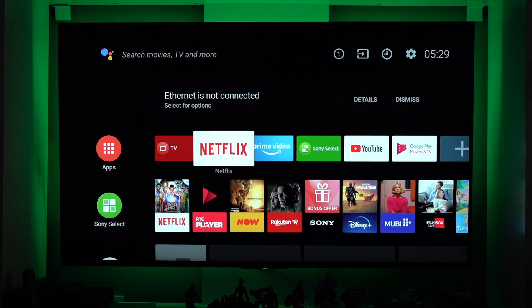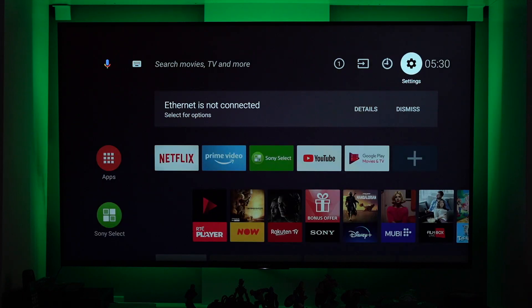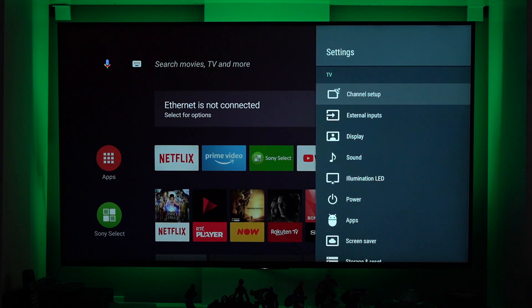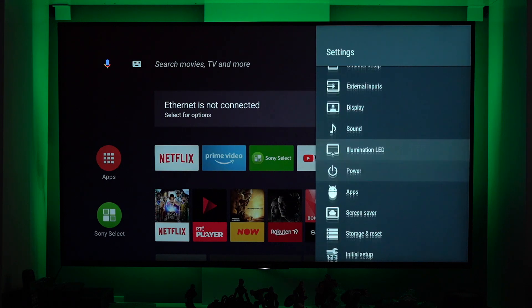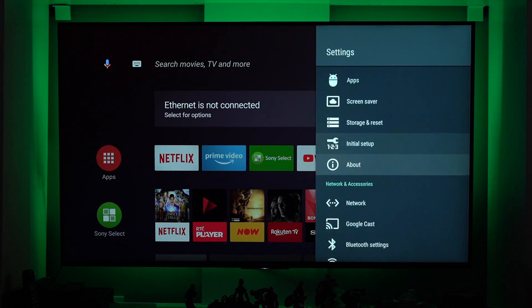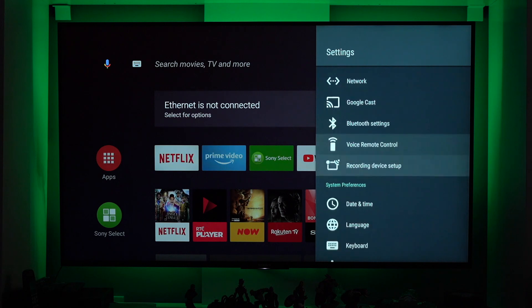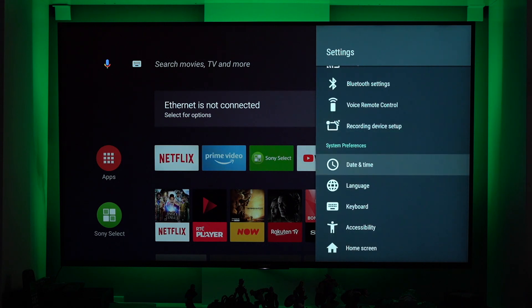Let's go back to the home button menu. You can still see it there that the ethernet is not connected. How about if we go to settings and figure this out. In the settings, you scroll down until you see Date and Time.